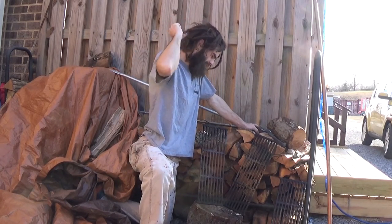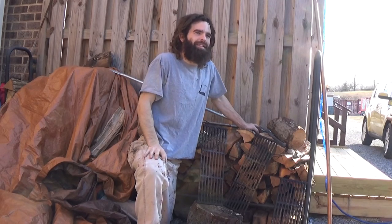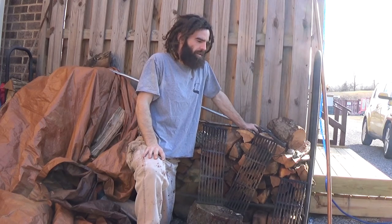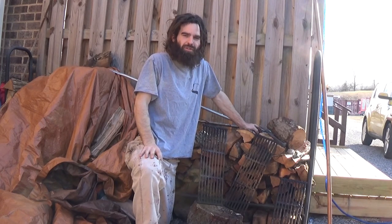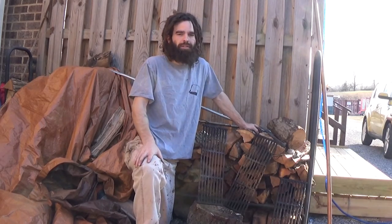Hello, good friends. Thank you once again for joining me on this beautiful February day. Believe it or not, it's about 60 degrees. So I figured what a better opportunity than to do some maintenance on the smoker — in particular, my grates.